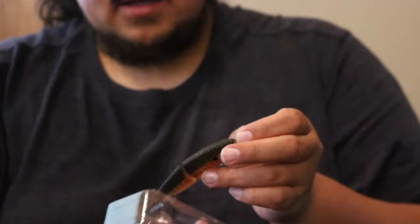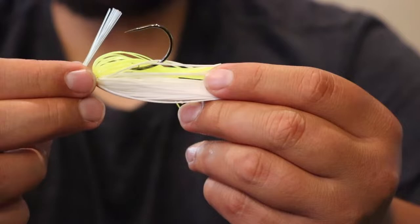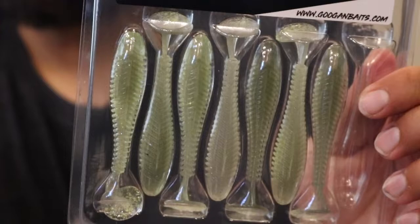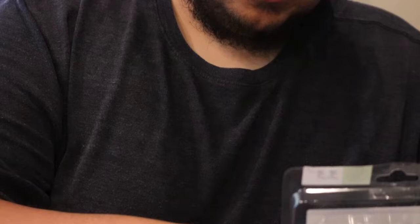Up next we have a cool Grass Hero jig — this is a 3/8 ounce Grass Hero in chartreuse and white. Here's a look at that chartreuse and white swim jig. Pretty cool — nice chartreuse top, white bottom, nice little brush guard. This is a 3/8 ounce, and you could even pair this up with one of these Saucy Swimmers; it'd probably look pretty good. Actually let's just rig them up.